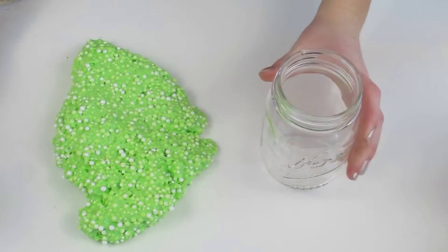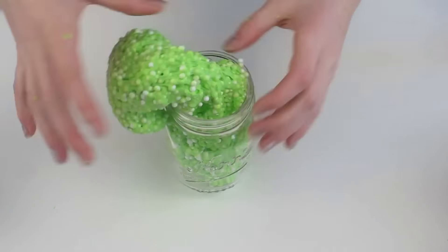And now when you're not using it, just make sure you put it in a container and it's sealed up so it doesn't dry out. And that's pretty much it.